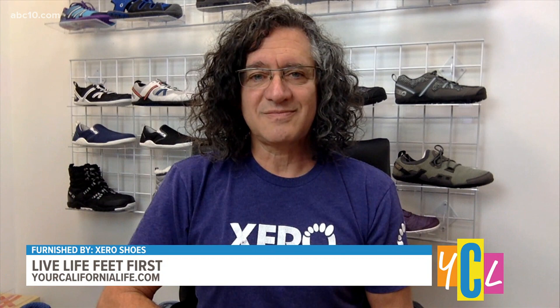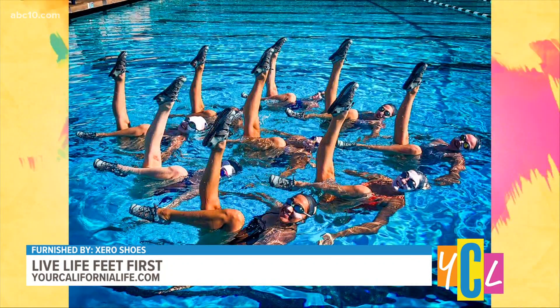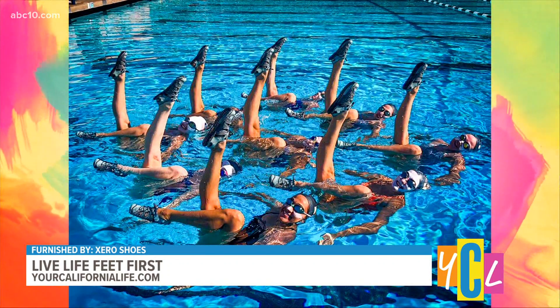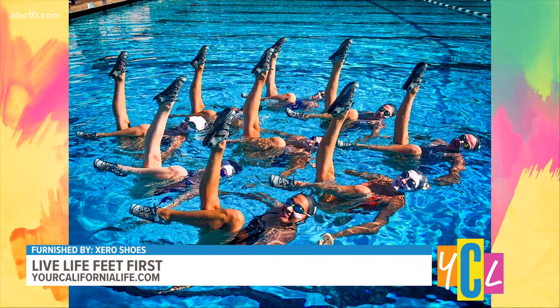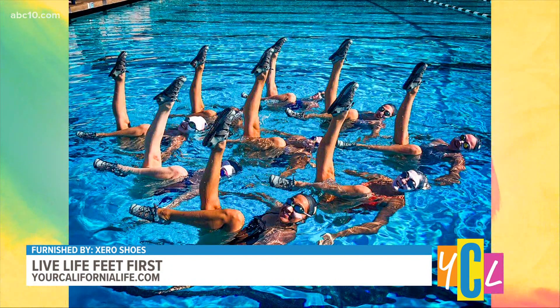I understand you may have an Olympic connection with what's going on in Tokyo right now. We're happily the footwear provider for two Olympic teams — Olympic artistic swimming and also archery. While the swimmers don't actually wear our shoes when they're in the pool, they wear our shoes and sandals when they're going to and from the pool, and hopefully when they're on the podium.